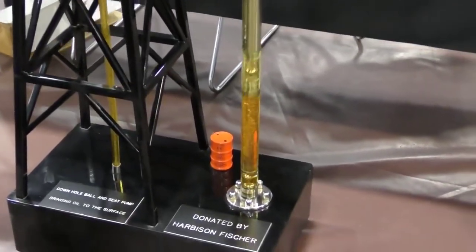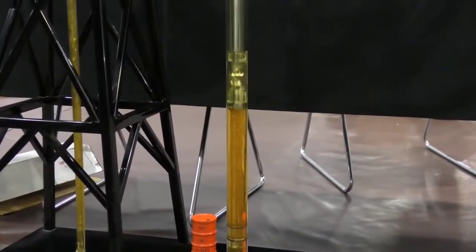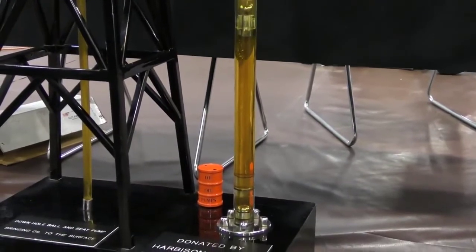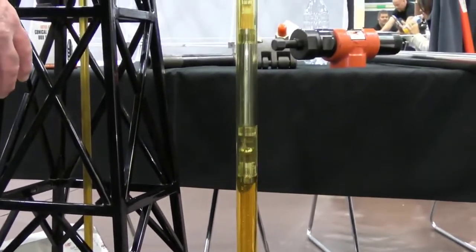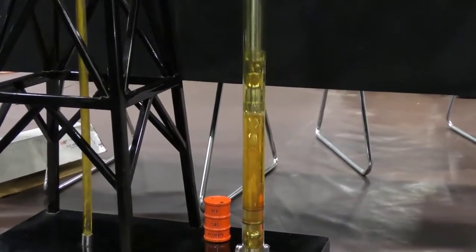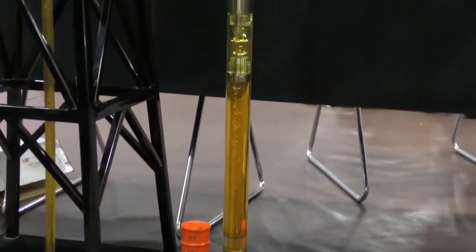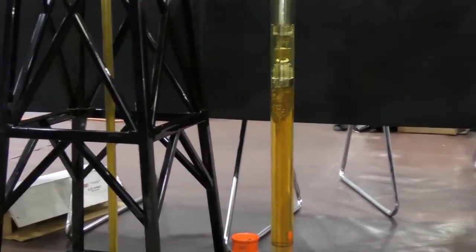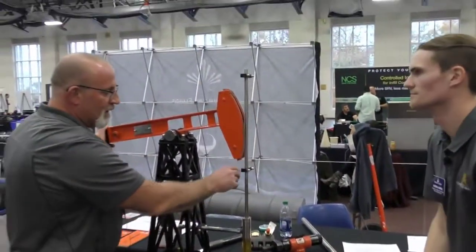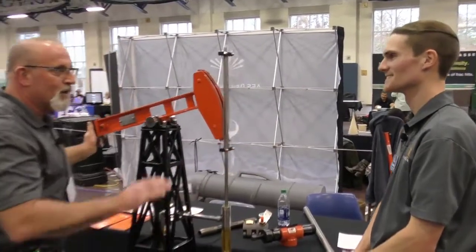You're not getting full fillage on your chamber here, and then when it does come down you're actually going to smack that fluid and create what they call fluid pound. So the longer, slower strokes give better efficiency. If you're pumping too fast, especially if you get this void in here, that shockwave when the actual valve hits that fluid — you can actually tell when a pump is doing that because you can feel it clear into the bridle. You'll go out to a pump jack and if the bridle kind of slams down and then you hear it wiggle around, you'll know it's actually pounding fluid.